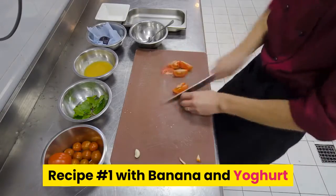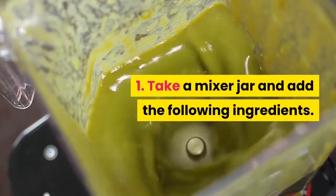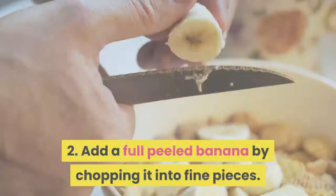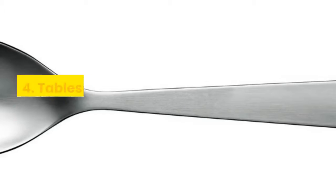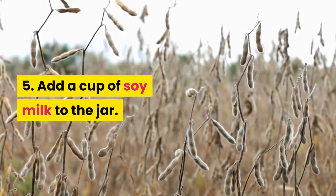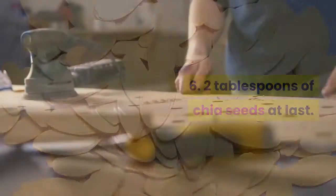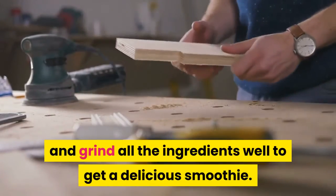Recipe number 1 with banana and yogurt. Take a mixer jar and add the following ingredients: a full peeled banana chopped into fine pieces, 4-5 peeled blueberries, a tablespoon of Greek yogurt, a cup of soy milk, and two tablespoons of chia seeds. Close the jar and grind all the ingredients well to get a delicious smoothie.